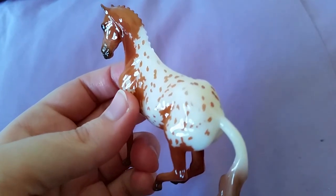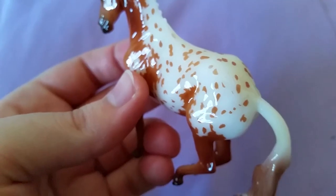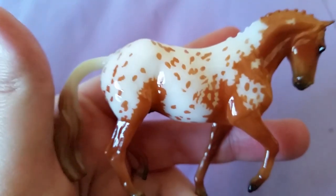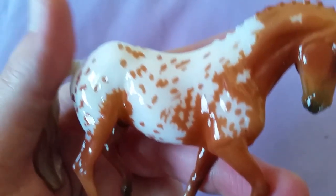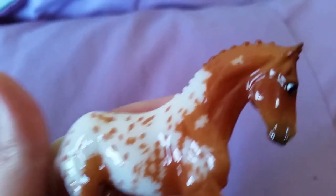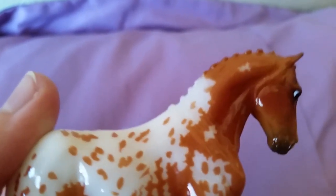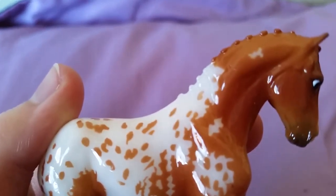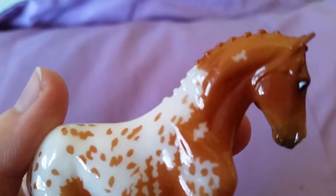He doesn't really have a whole lot of flaws. His spotting right there is a little weird, and he does have a couple of little black spots and specks here and there — like there's one on his shoulder right there. And he does kind of have a thing on his neck right there, just a little something.